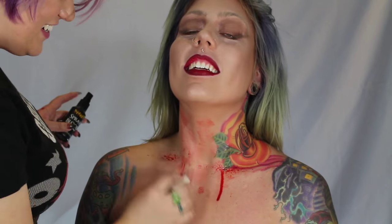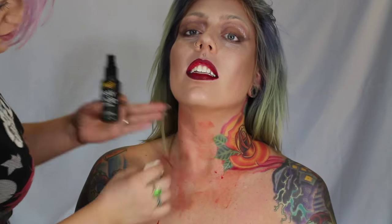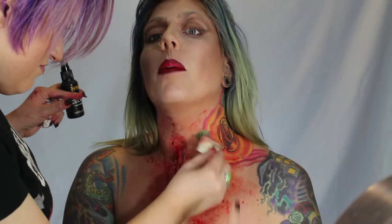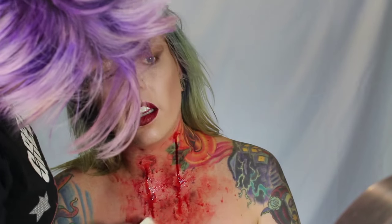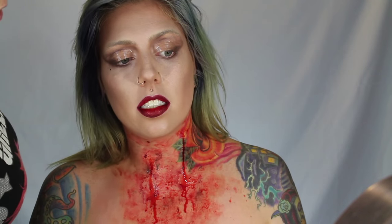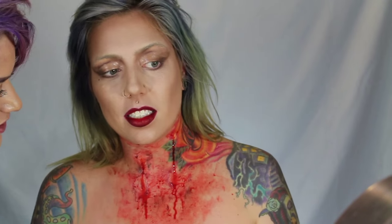For the blood, I just picked up some spray blood from the Halloween store. I would put on a coat, let it dry, put some more on and let it dry — making it drip to look like fresh puncture wounds — until I created the coverage and texture that I wanted.